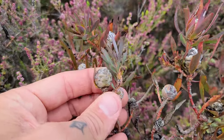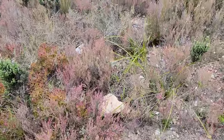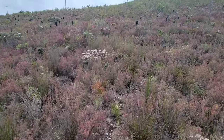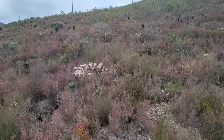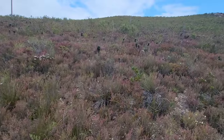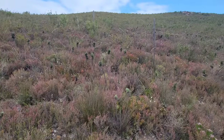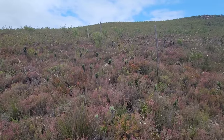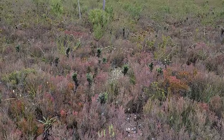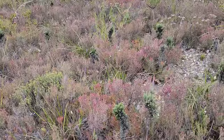Look at this goddamn Leucadendron. So many unrelated plants taking the same habit, just millions of years of evolving and adapting in this environment. Nutrient-poor soils, summer drought, but also the nice mellow coastal fog, the nice mellow coastal influence. Winter rain, summer dry, close to those cold ocean currents.